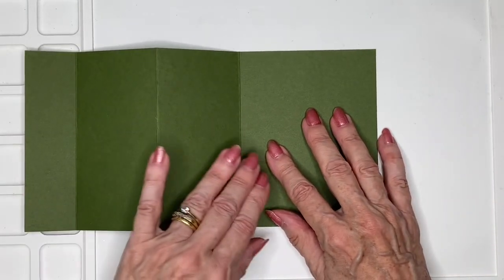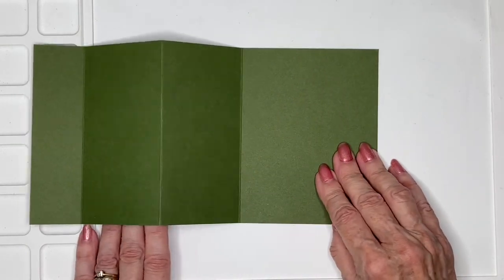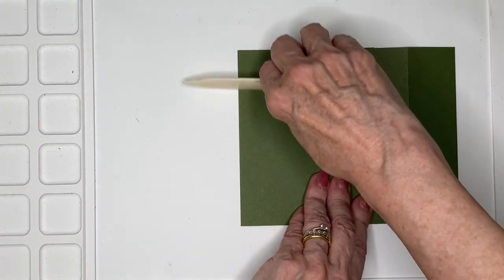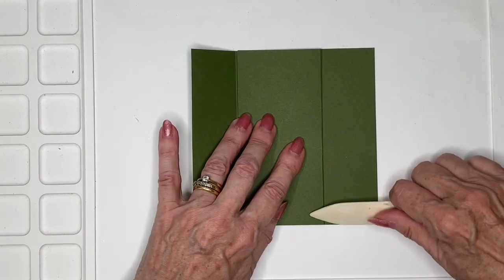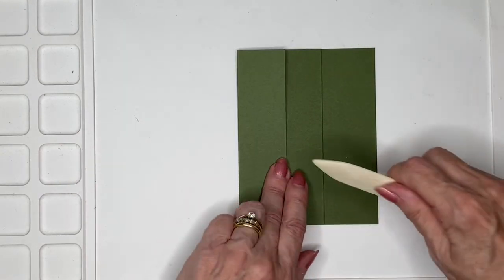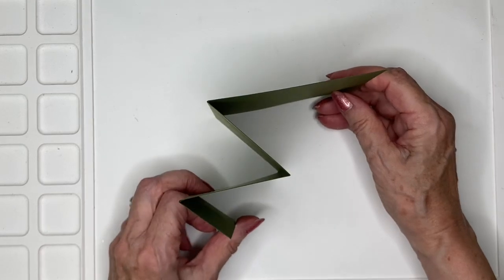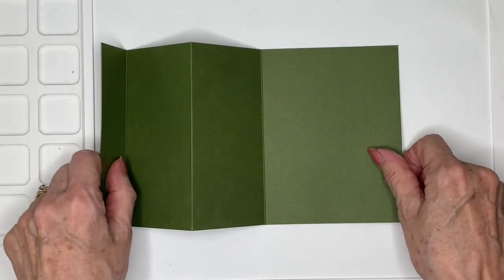And how we're going to fold this is with this bigger panel laying flat. You're going to fold this piece over like that and put your fold in. Then we're going to fold the next fold back, add the fold, and then this one finally like this. So then we've got our 4 panels.